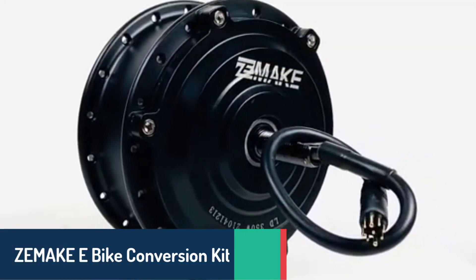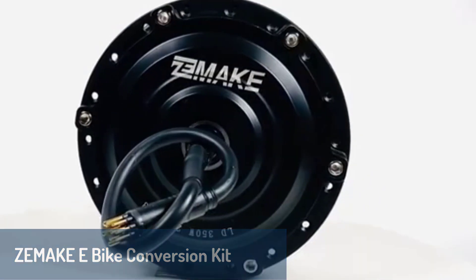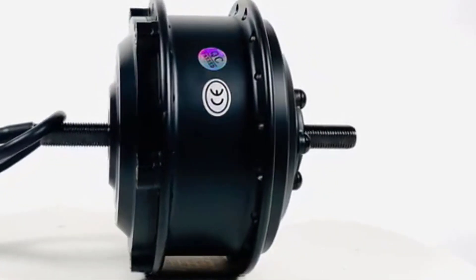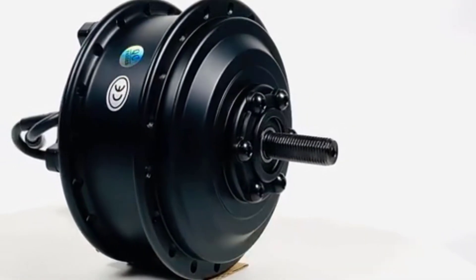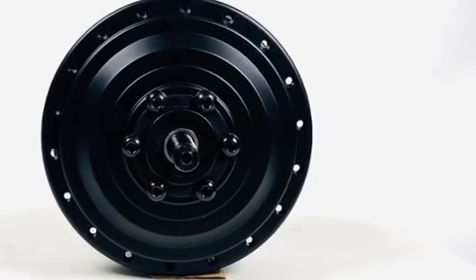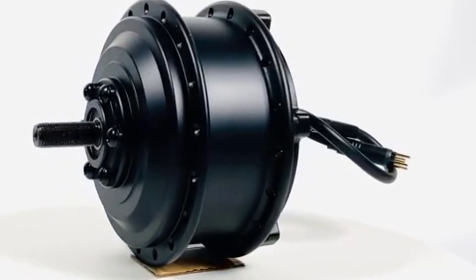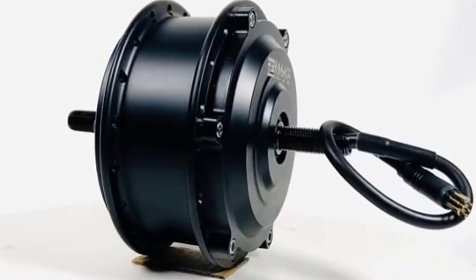Number two, we have the Z-Mac e-bike conversion kit, a sleek and efficient option for riders who value simplicity and functionality. This brushless kit delivers a wattage range of 401 to 500 watts and operates at 48 volts, making it suitable for moderate use and urban commuting. Z-Mac kits are known for their lightweight and compact design, allowing for an easy and seamless installation process. The brushless motor ensures quiet operation and minimal maintenance while still providing reliable performance. This conversion kit is a fantastic choice for those seeking an affordable and straightforward solution to transform their traditional bike into an efficient e-bike for everyday use.